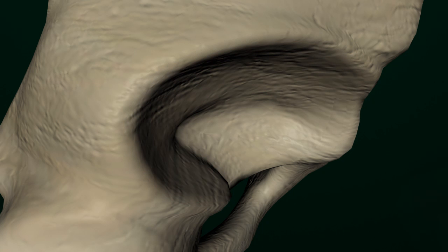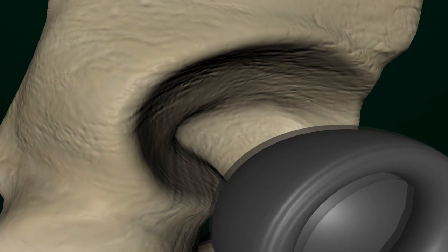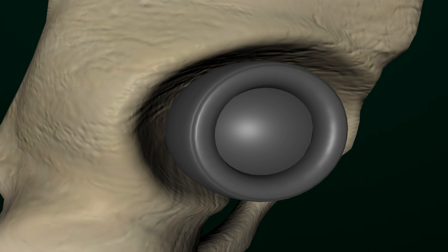The inner hollow surface of the acetabulum will be reshaped to hold the acetabular metal prosthesis. The surgeon then secures the acetabular prosthesis into the socket using special cement or screws.